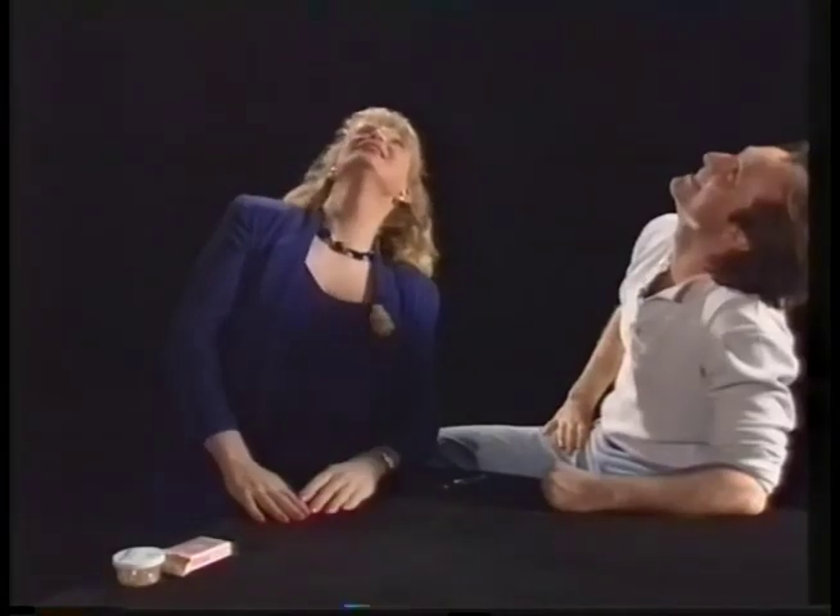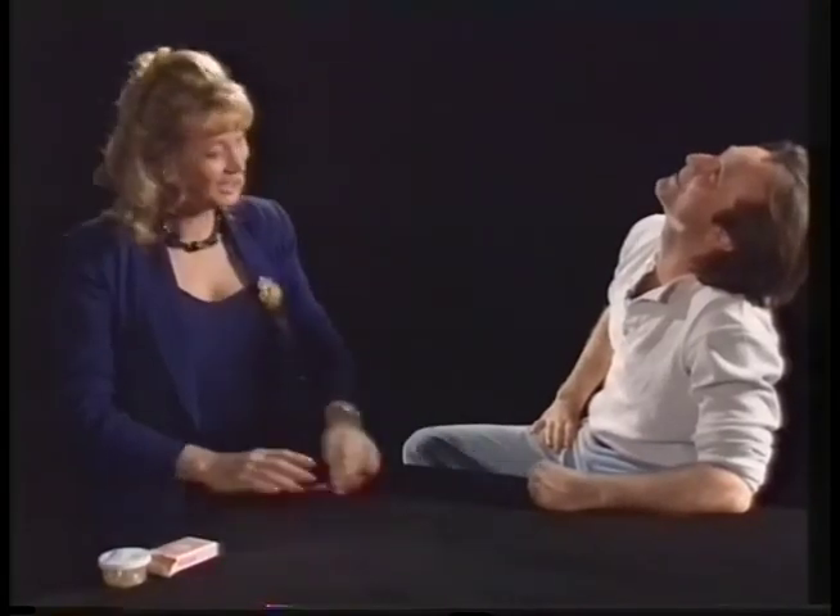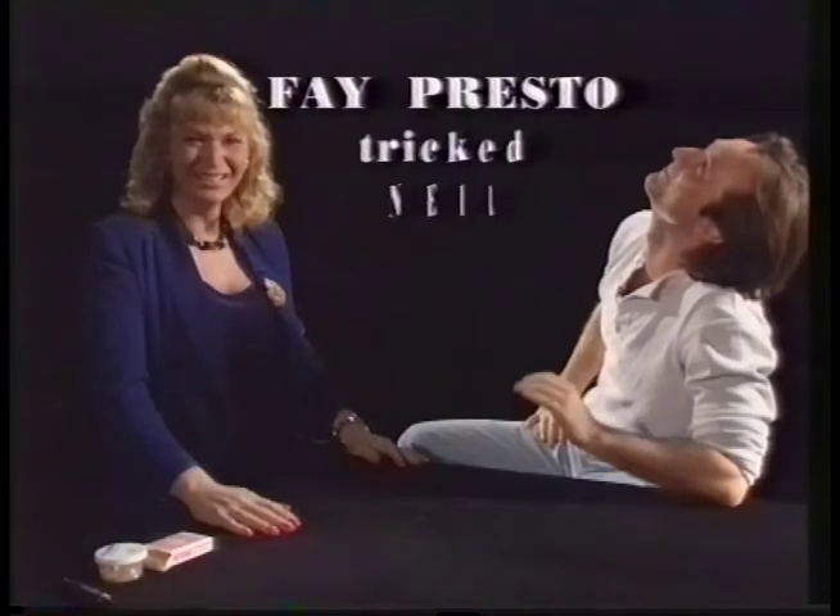Was your card the eight of spades? It was! Oh, I'm so relieved. I can't do it. Yeah.